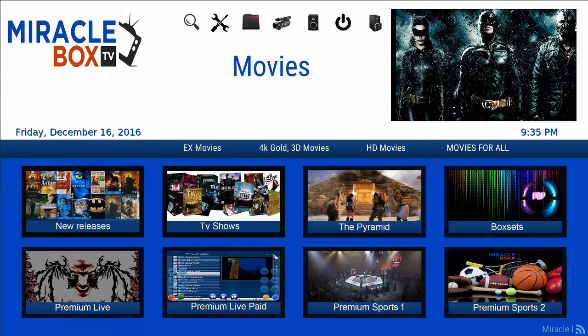Ladies and gentlemen, this is how you get set up with the Miracle Box. From here you can browse around, and we will be making more videos to go over how to use each one of these apps to search content. Thank you, and if you are watching this on YouTube be sure to subscribe to this channel. We will see you in the next video.